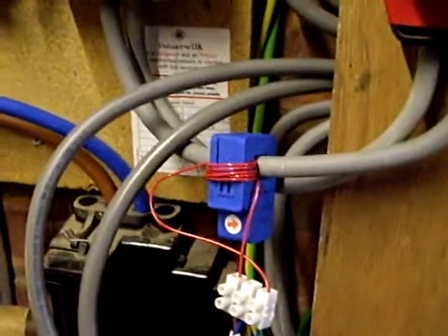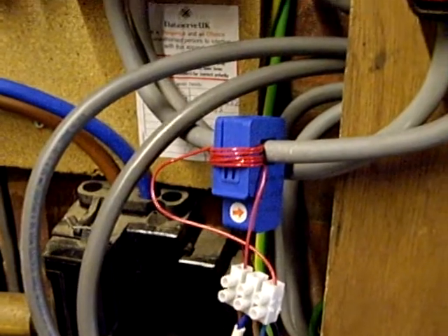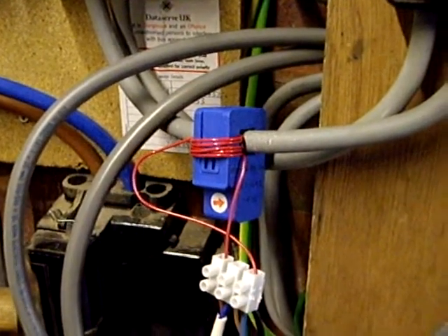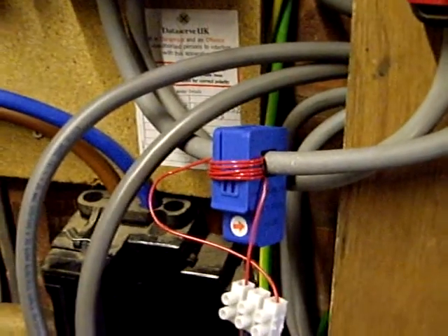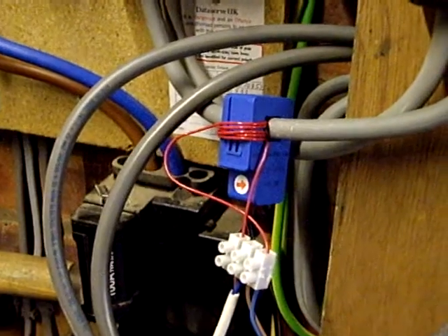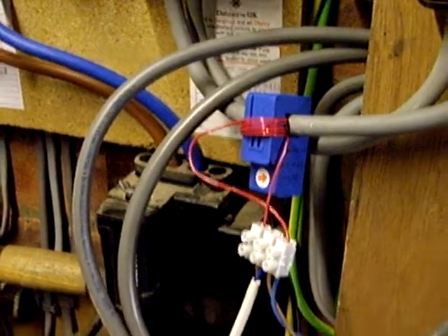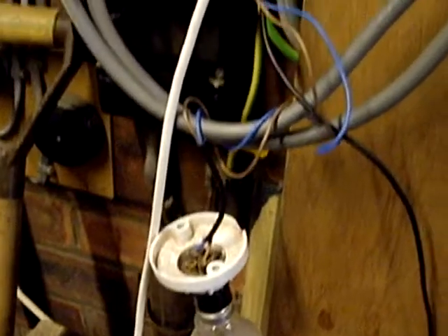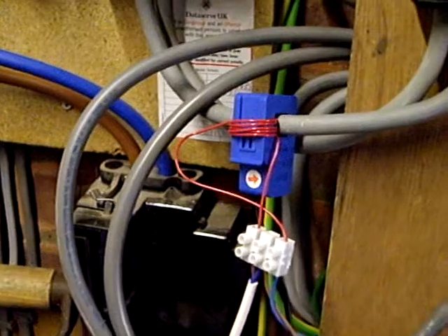This is the current transformer which generated our power today. Since the system effectively went to sleep, I've done nothing other than wrap this thin wire around — I could manage to get six turns because the aperture on the CT is quite small. Those six turns allow the current taken by a hundred watt light bulb, which is simply powered straight off the mains, to pass around the CT.